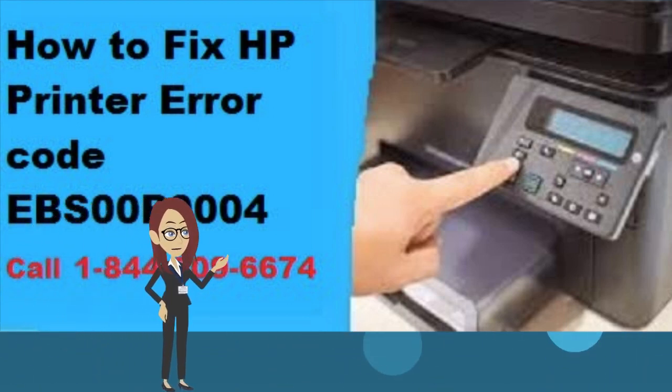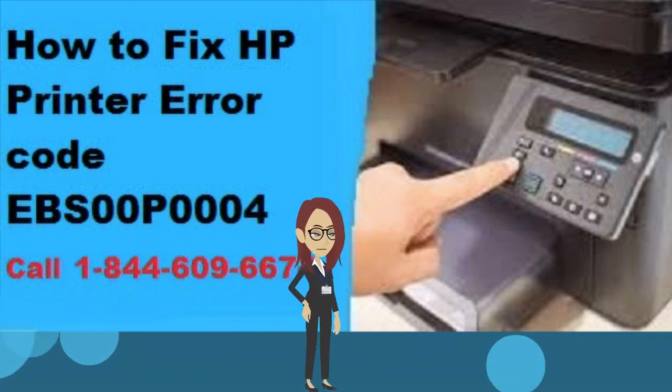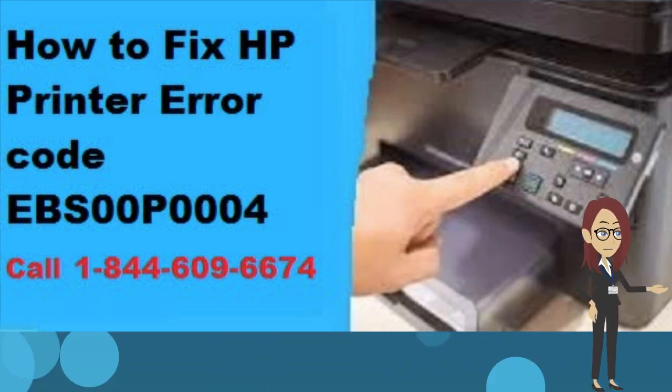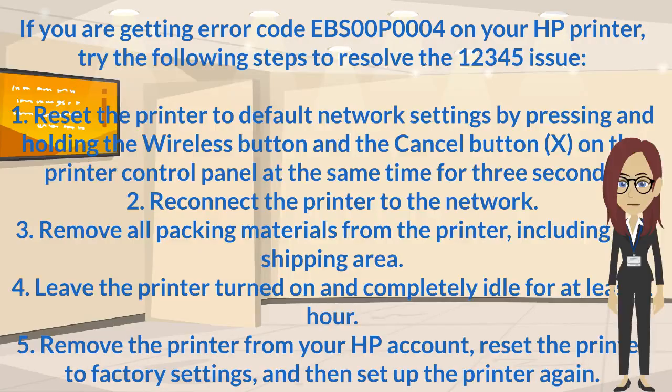Hello guys, today we are going to discuss how to fix error code EBS00P0004. If you are getting error code EBS00P0004 on your HP printer, try the following steps to resolve the issue.